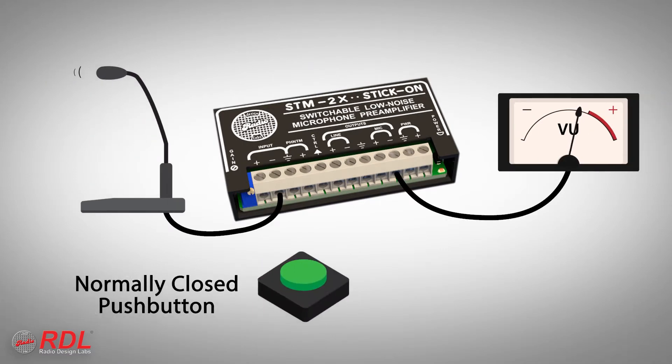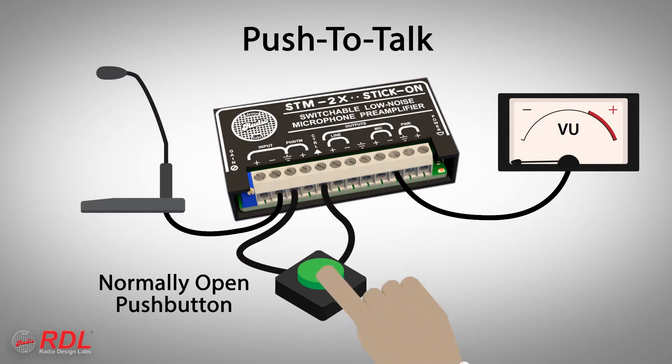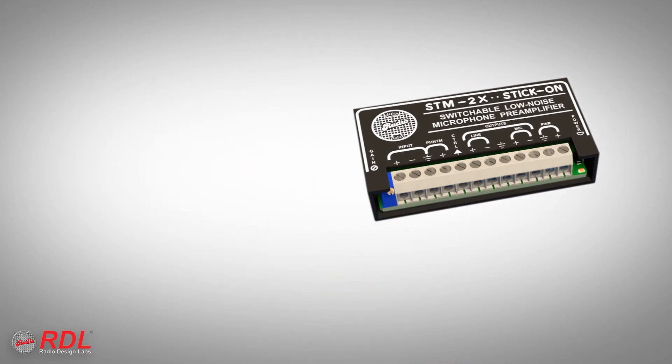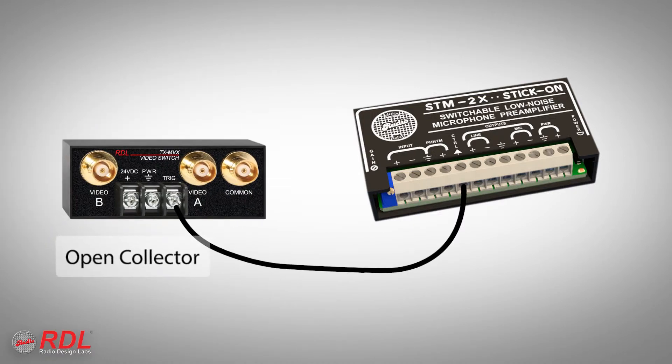The STM2X audio outputs are switched on or off by a variety of products. A normally closed momentary push button can become a cough button. A normally open momentary push button can become a paging or call button. A toggle switch can turn the mic on or off. RDL offers various remote controls that can switch the STM2X. Any RDL module with an open collector slave output terminal can switch the STM2X — for example, the mic could be turned on when video is detected.